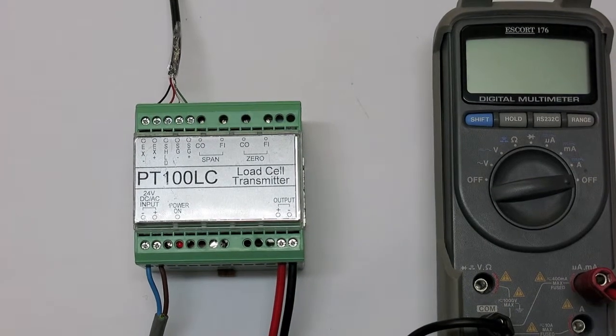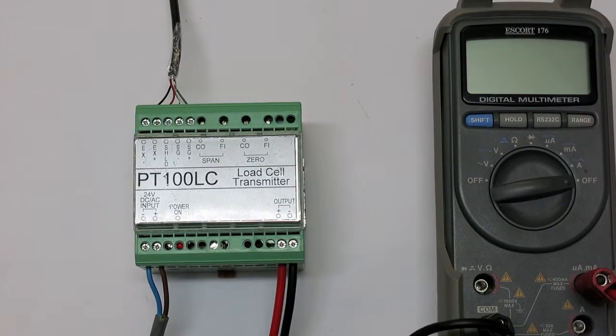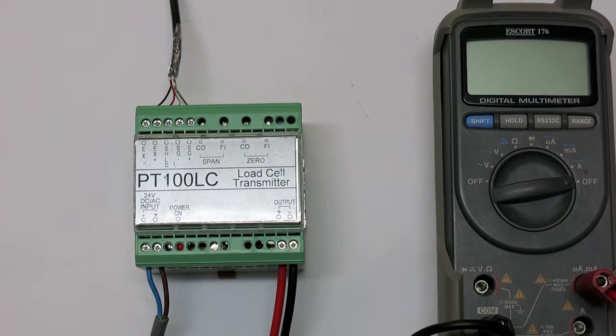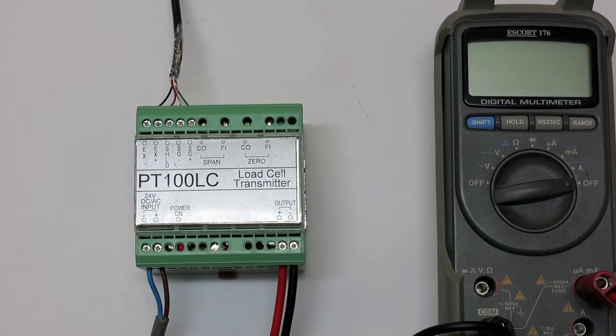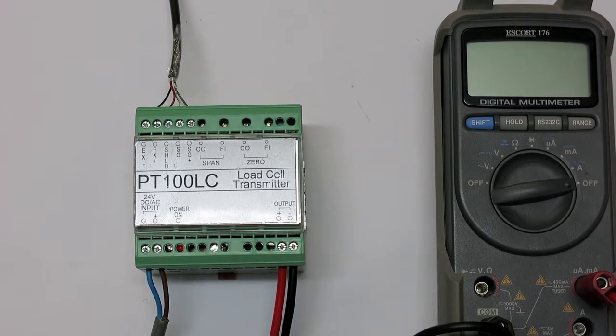Calibration for the PT100LC Transmitter can be found on its installation guide. Once connected correctly, we need to calibrate the transmitter. Ideally, calibrate with a multimeter attached to the output so we can observe the calibration as we go.